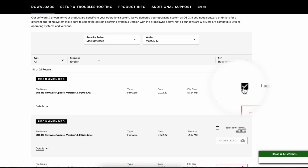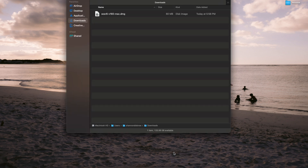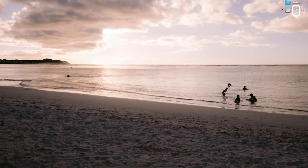Check the little box next to the latest firmware you want to download and click Download. Next, open your Downloads folder to find the DMG file, double-click it, and this will open a disk image on your desktop. Then double-click that to open it.